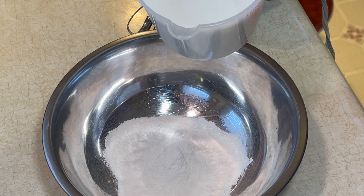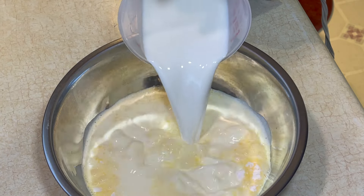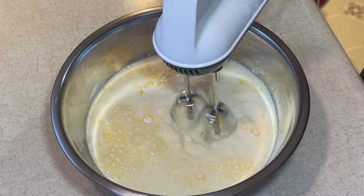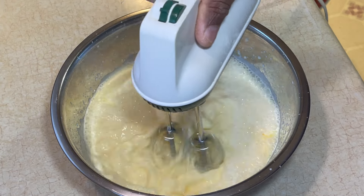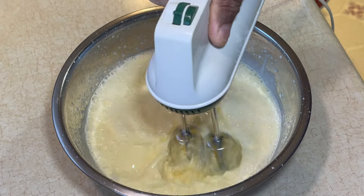All right, so right here I'm making some vanilla pudding. I just got the box pudding and you're just going to follow the directions of whatever pudding that you get.